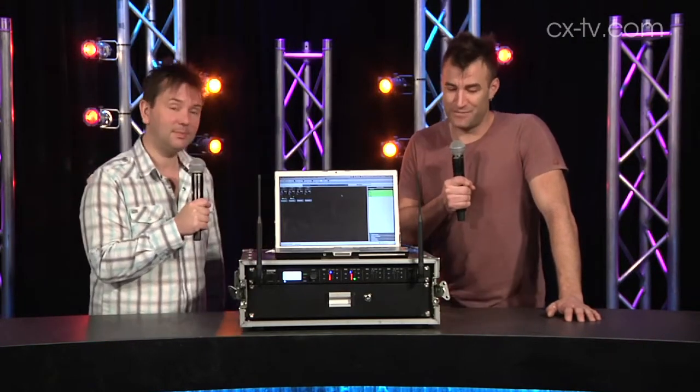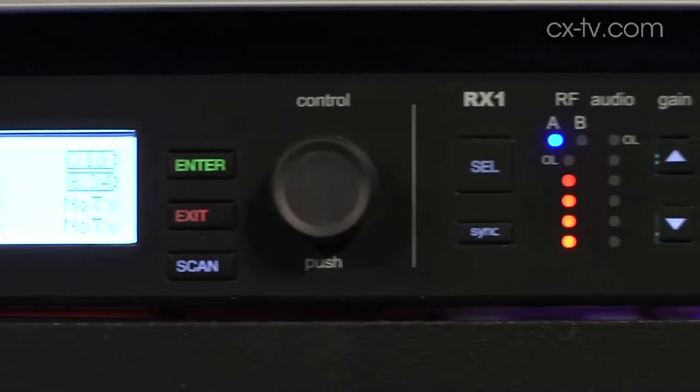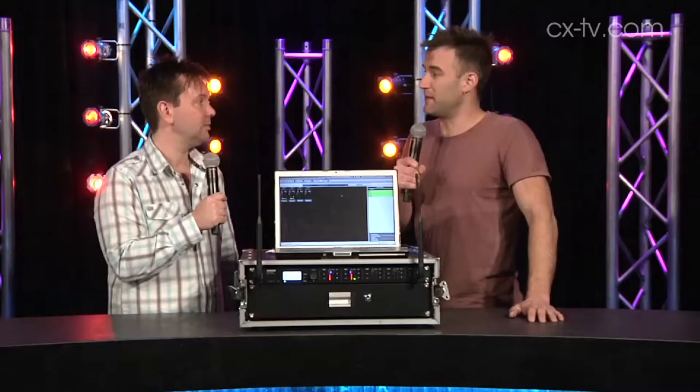We've got it plugged in today into a ULXD quad receiver, which is the newest addition to the ULXD line. It adds Dante networking capability for audio and data networking capability, which lets us talk to Wireless Workbench.